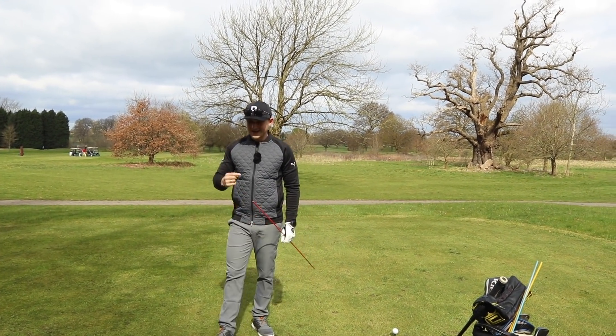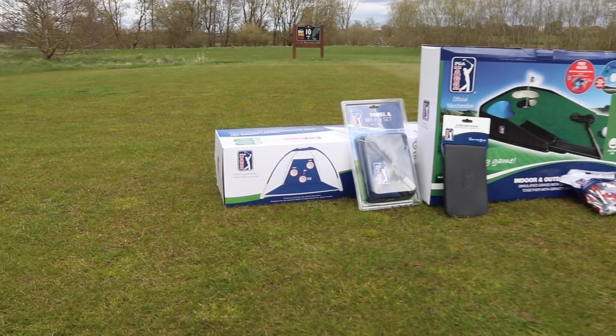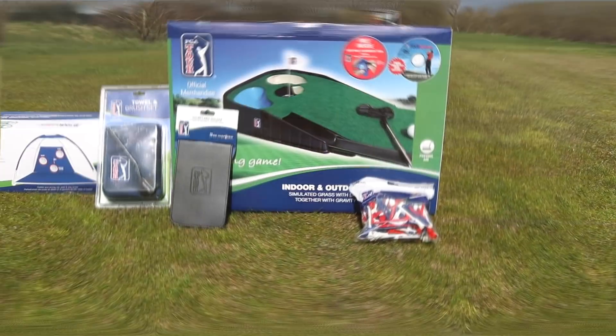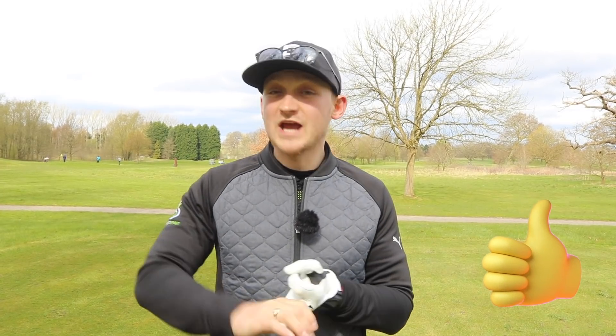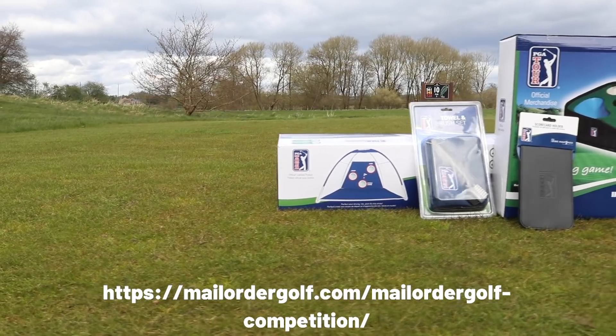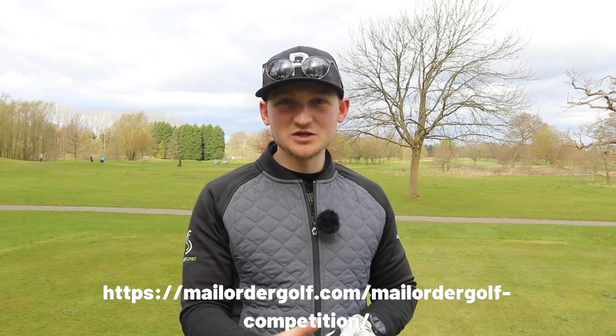Before we go into that, let's talk about my latest giveaway with Golf Buddy. To celebrate my partnership with Golf Buddy and Second Chance, I'm bringing you a mega giveaway. You have a chance to win a net, a putting mat, a towel and card holder — one lucky person wins the entire bundle. To enter: be a subscriber to Alex Elliott Golf, like this video, share it with three friends, and click the link below to fill in your details. We'll announce the winner this time next week.